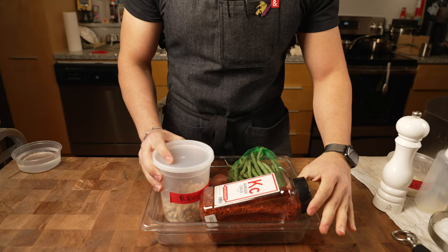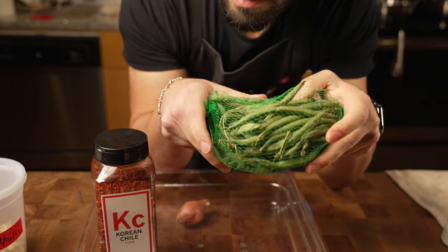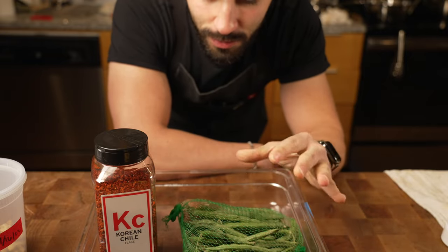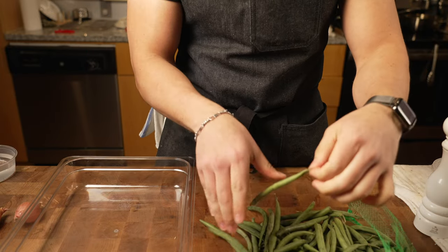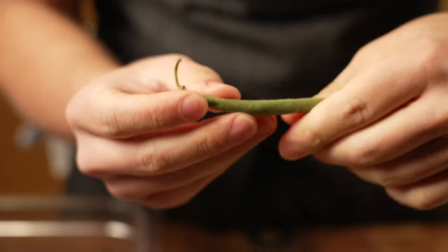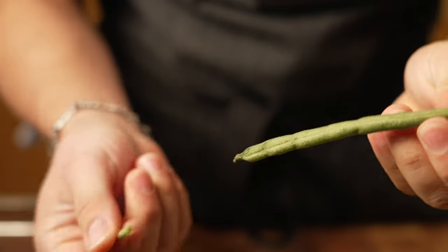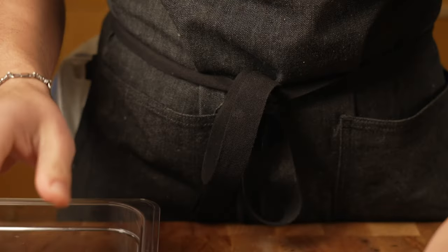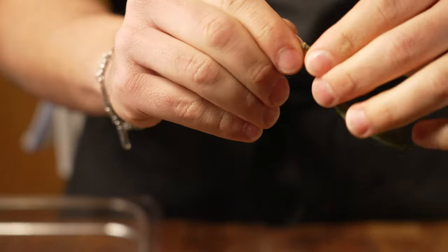Side number two — very straightforward as well. This is a play on one of my favorites: a green bean casserole, something my aunt would always bring that I always loved. This one is also going to be vegan. If you buy fresh green beans like this, they'll have this little end right here. What we want to do is just clean that off — sometimes it'll have a little thread that comes off, sometimes not. We just want to make sure that comes off because it is not good eating; it's actually pretty tough and very woody.